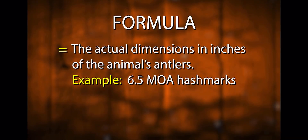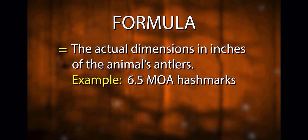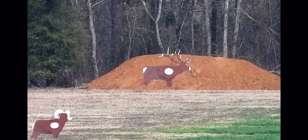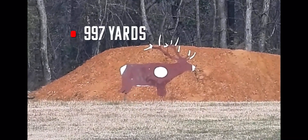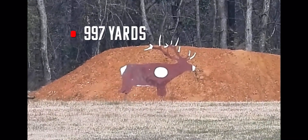We're going to go ahead and range that animal — he is at 997 yards, just like we said. 9.97 on the rangefinder.